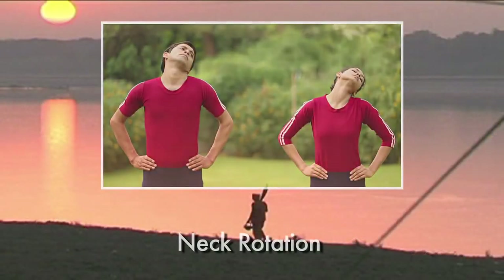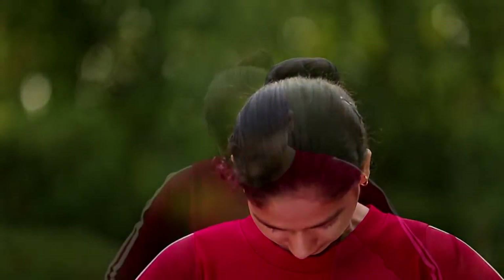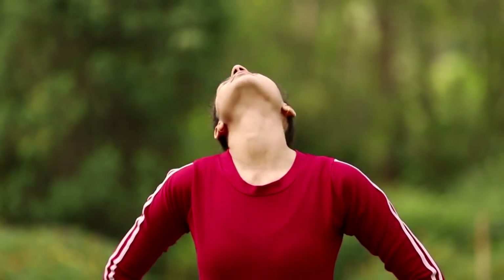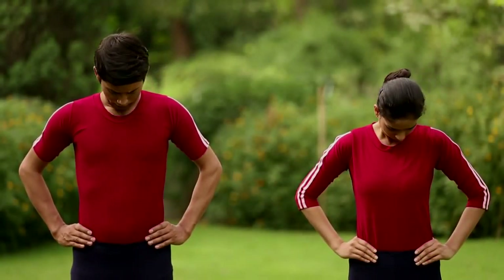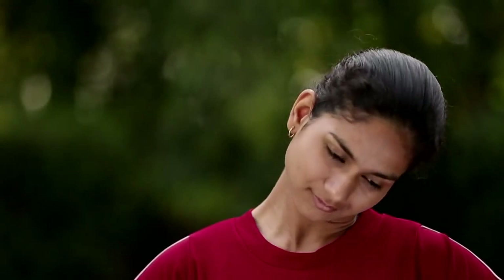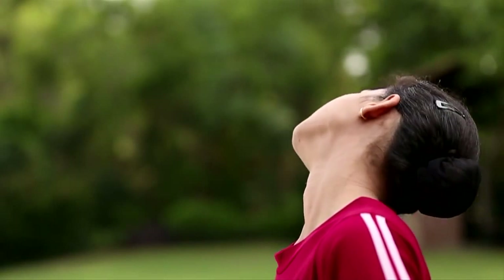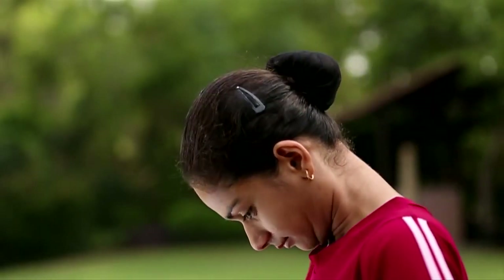Neck rotation. Bend the head forward trying to touch the chin to the chest. Inhale, slowly rotate the head clockwise. While coming down, exhale. Rotate the head in anti-clockwise direction. Feel the stretch around the neck and loosening up of the joints and muscles of the neck and release of tension in the neck.